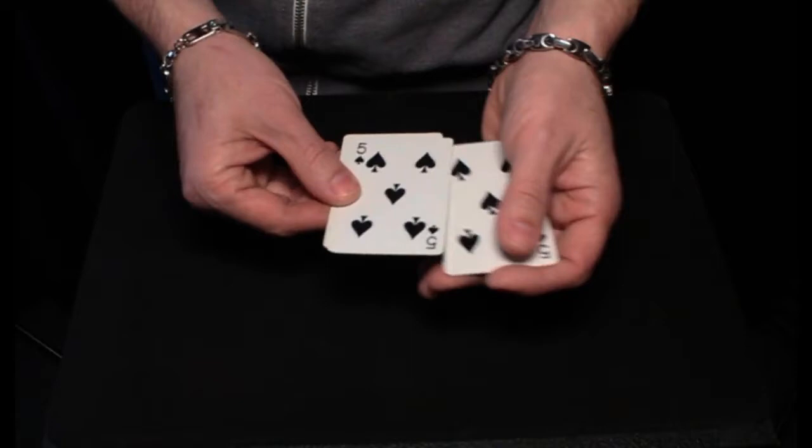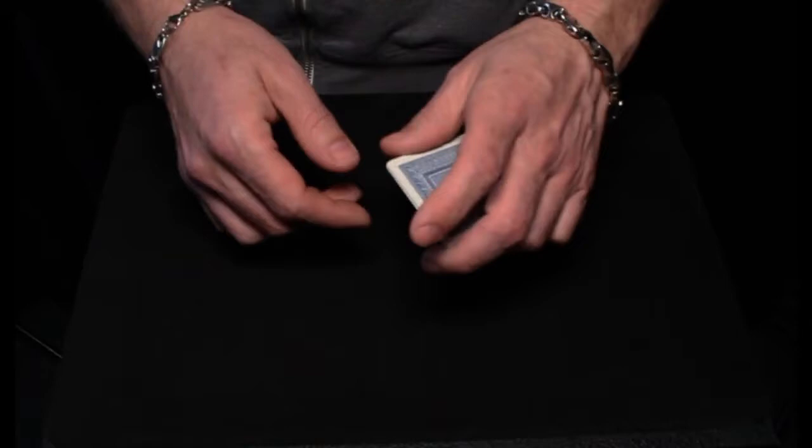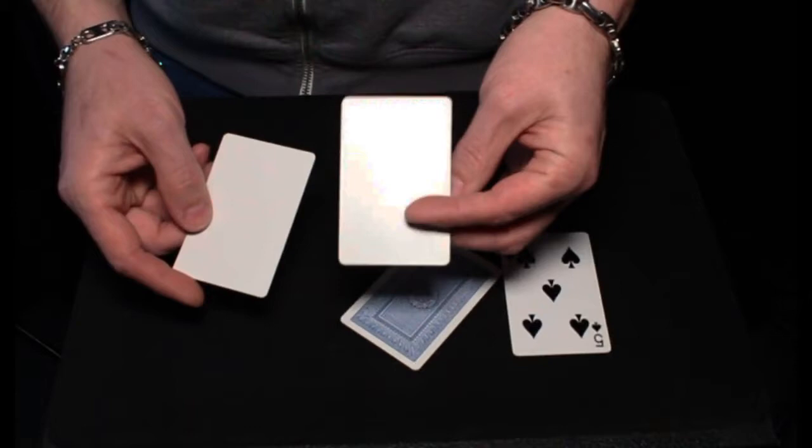You'll notice that there's no ink on the blank card and that the other cards are five of spades. If I take the five of spades and place them onto the table like this, I can take the cards, rub them face to face, and cause the ink to vanish.